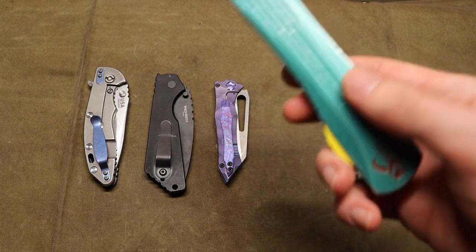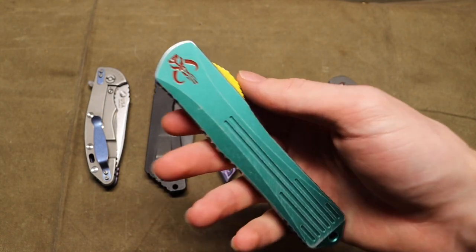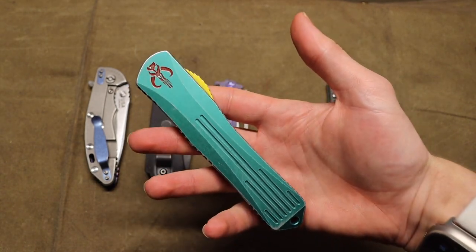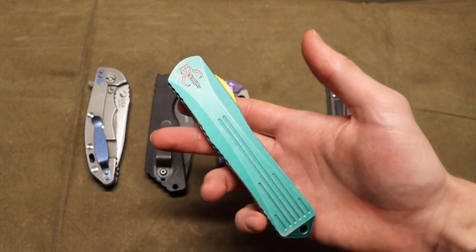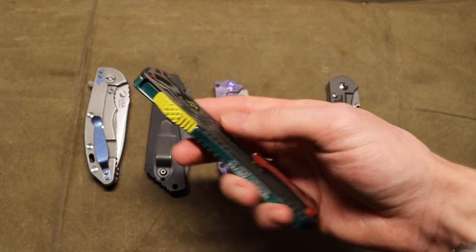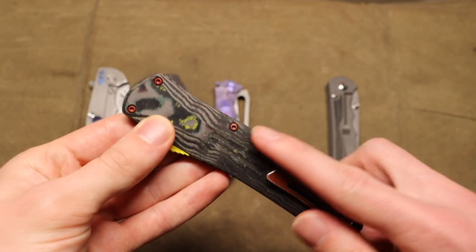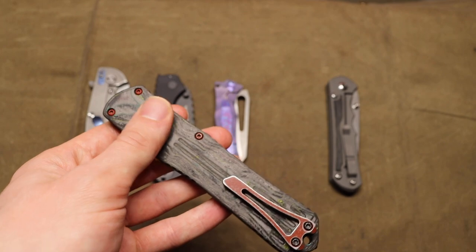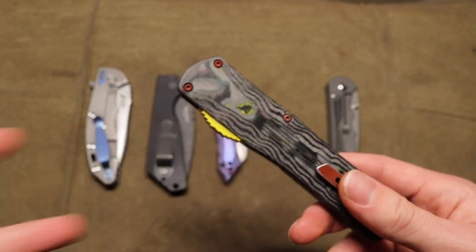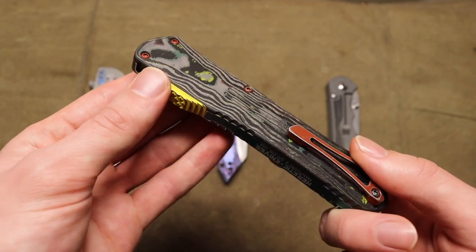Next up is the newest one — the Heretic Knives Mana Core Bounty Hunter. I've wanted a Bounty Hunter OTF in my lineup for a long time. I was originally considering a Combat Troodon or an Ultratech by Microtech, but I chose this one because it has this awesome camo fat carbon fiber scale. It just looks so cool — the variations of this knife have Boba Fett colors worked into the carbon fiber, which is wickedly cool.